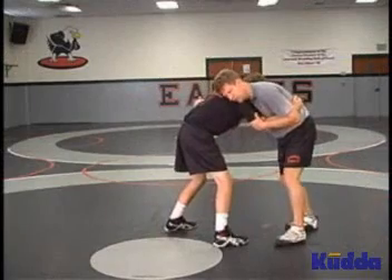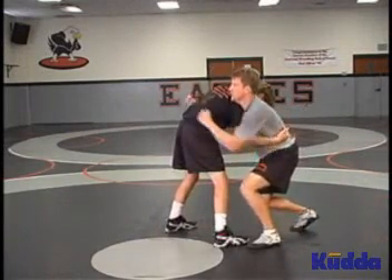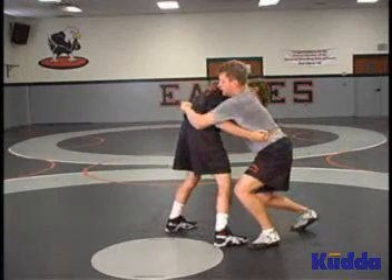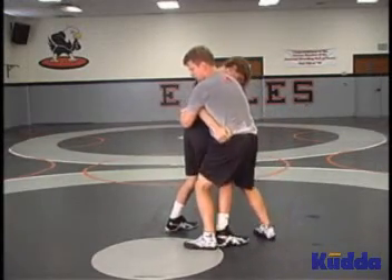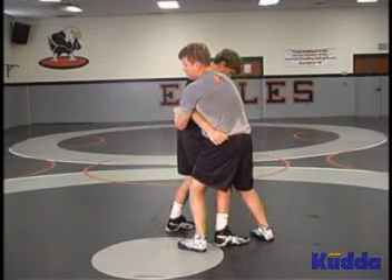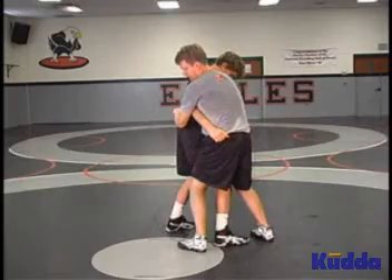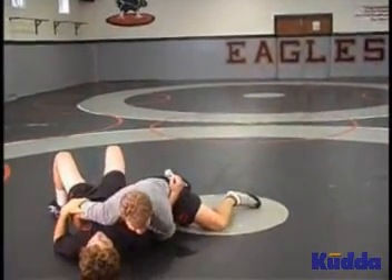From an over and under, we pummel to an over and under position. I'm going to lower my level, attack the small of his back, clasp our elbows together, step to the outside. Pinch — we're not hooking, we're keeping our feet planted. Pinch, bring the opponent over our knee, fall on hip, shoulder on top.